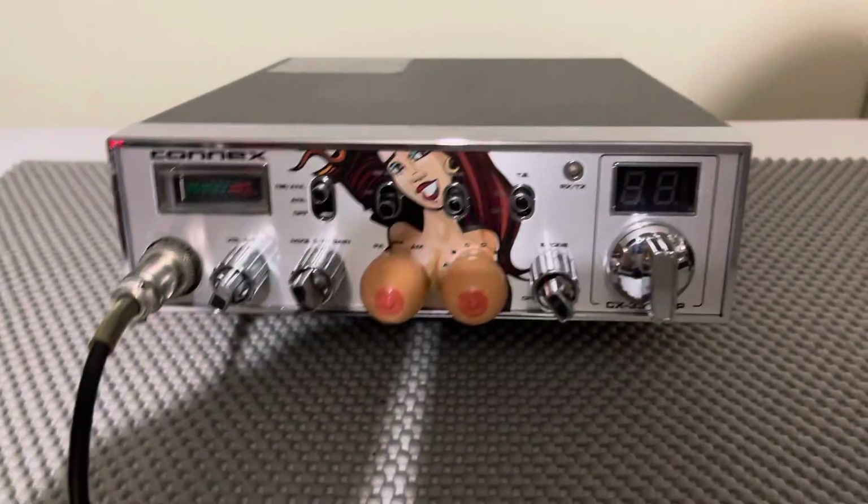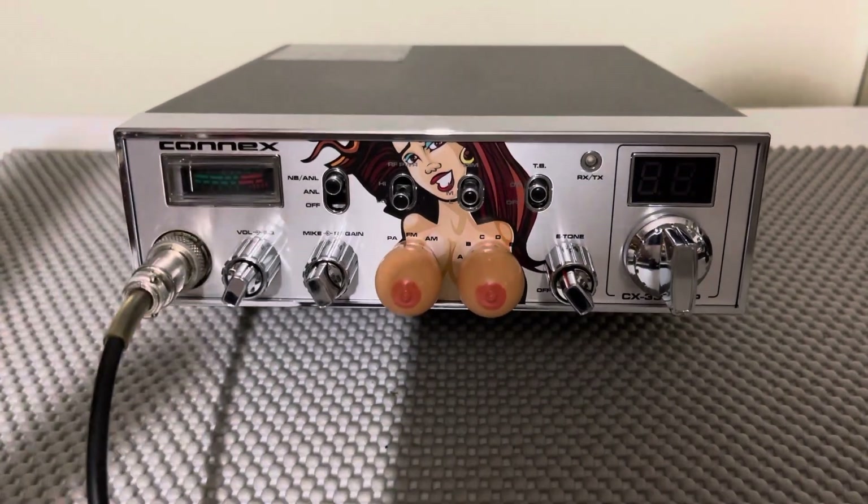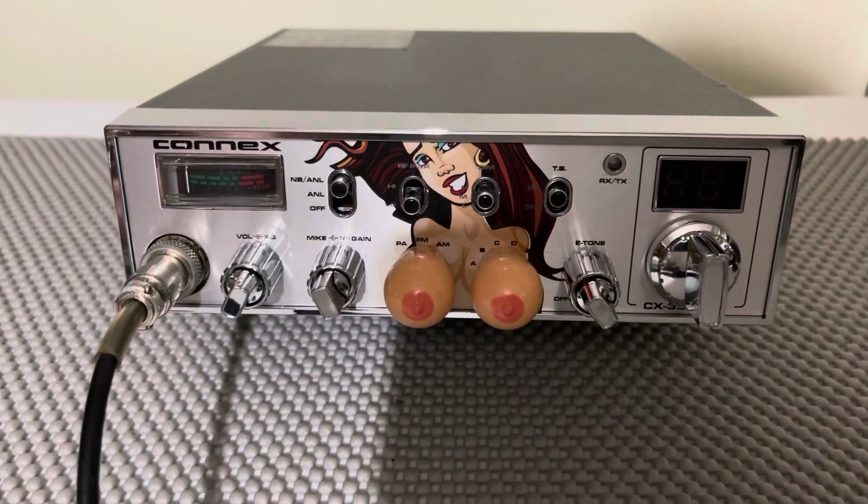I'm not going to say mint. I never consider any radio mint condition. Even when they're brand new, sometimes there's a nick. So there's no way to say mint. But it's very, very clean.